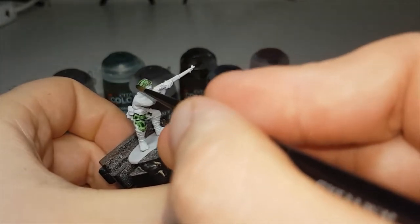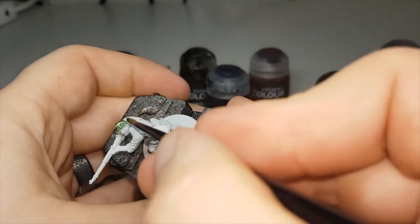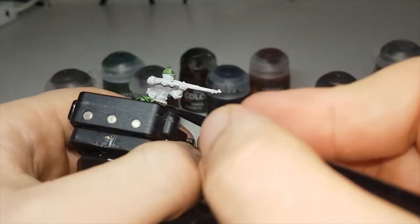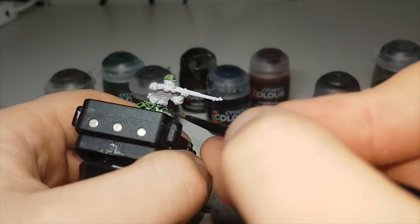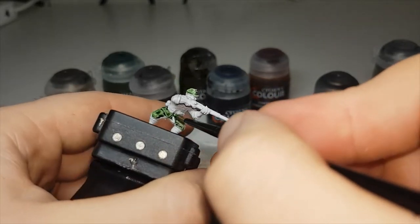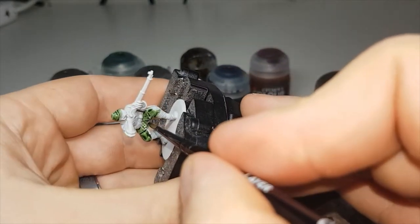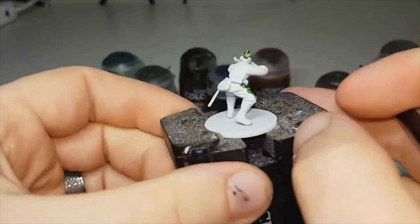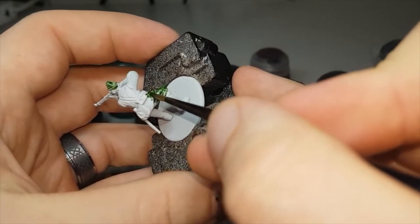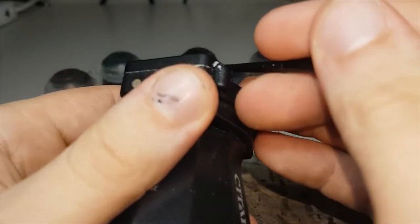You don't have to paint it this color — you could also use Skeleton Horde. While putting this on, try to avoid getting it onto his webbing and straps for his pants, as this will make going on to the next stages a little bit easier. But if you do get it on, it's no big worry — just go through with the Corax White and fix it up before moving on to the next colors.